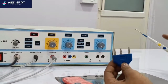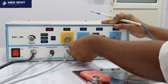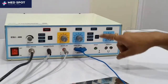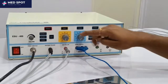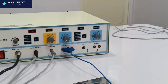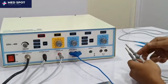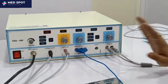The fourth accessory is the hand pencil. This is the hand pencil with cut and coag buttons, and this is its connector. This accessory is for spray — this pencil is also used for spray. And now the bipolar — the bipolar accessory is this. All accessories are now covered.